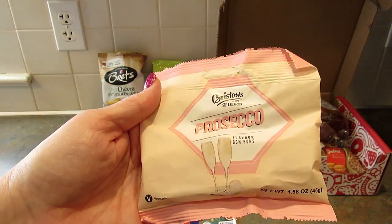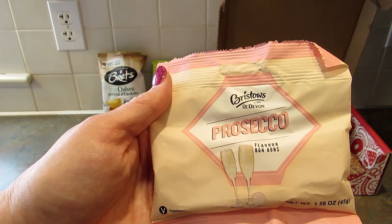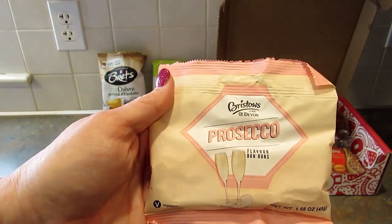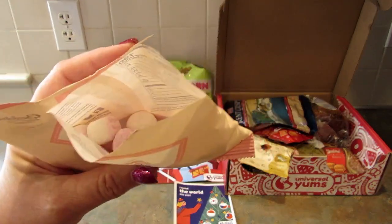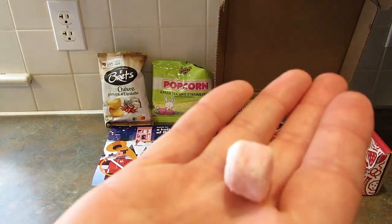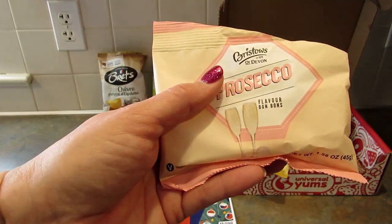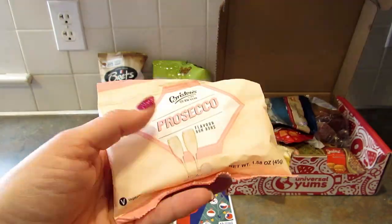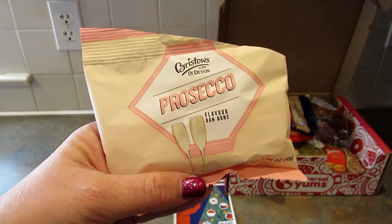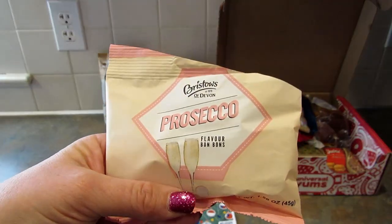Next up are Bristow's Prosecco Bonbons — described as the bubbliest British candy there ever was. They are very chewy and full of flavor. I actually really like those — they're good.